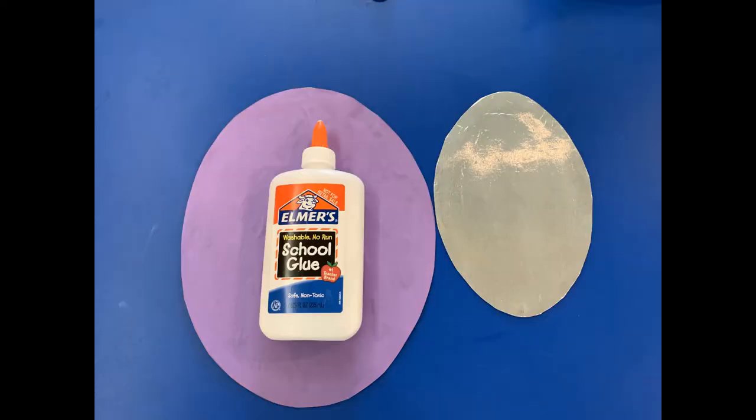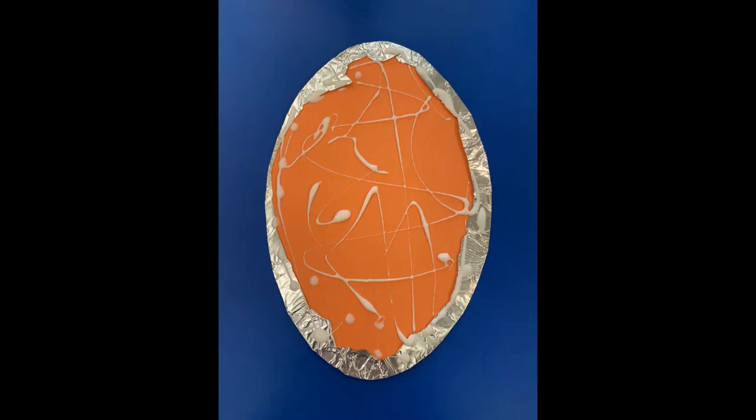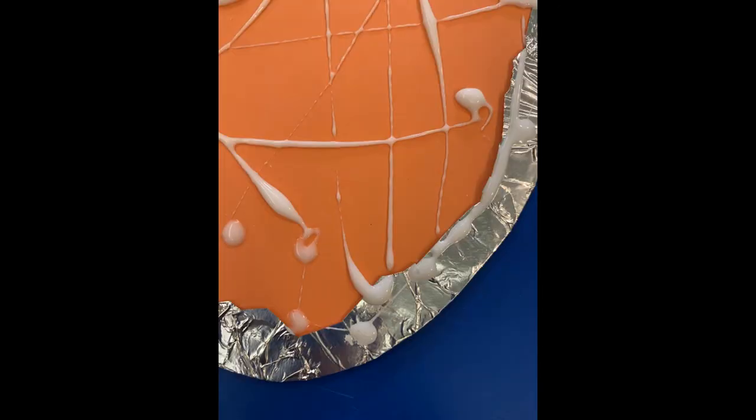The next step is to glue the small mirrored oval onto the larger purple oval. Use the glue and put it on the back of the mirrored piece like this. Be sure to put some of the glue on the foil so that it will stay put when you're playing with the mirror later on.